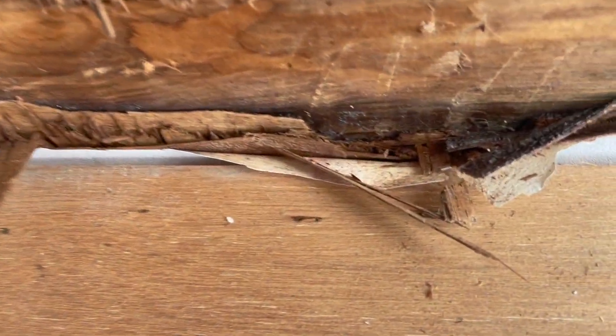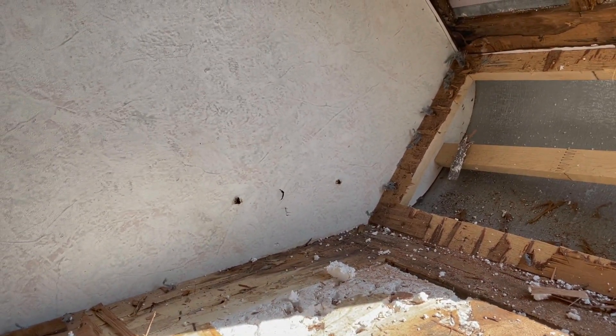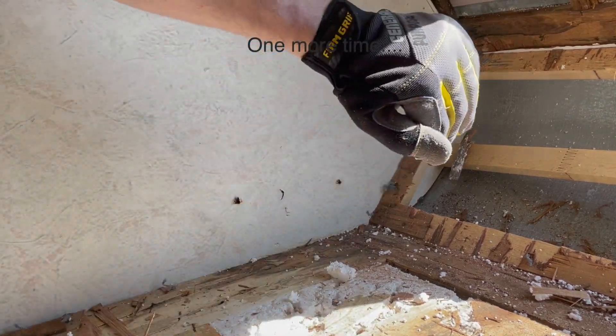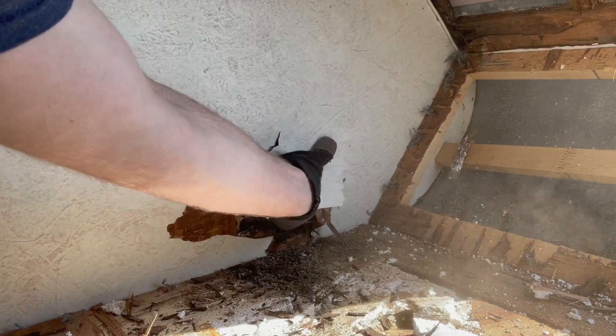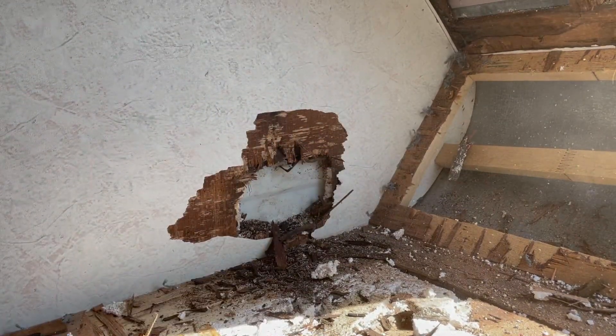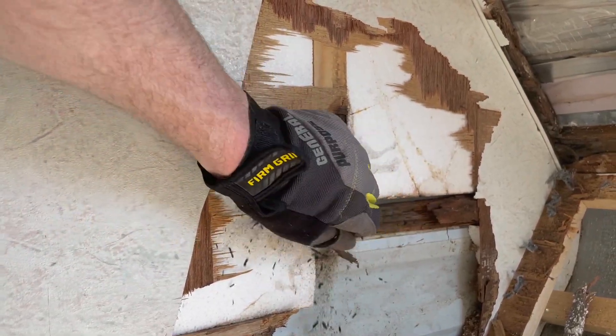There we go - now we have our first bit of mold back here. This is way worse than I thought it was going to be. This wall right here on the side is completely rotten out. This is going to be bad. There used to be a frame piece that ran down there and obviously it's no longer there. I guess we're rebuilding the whole new frame.